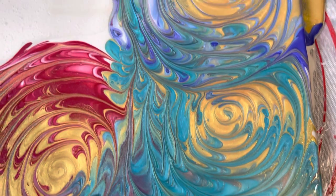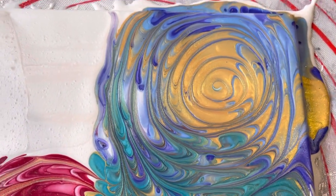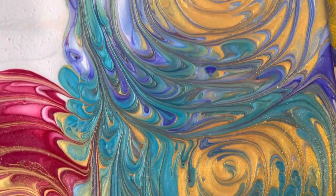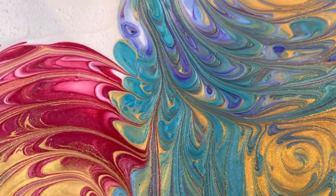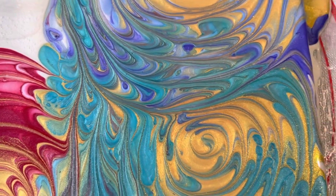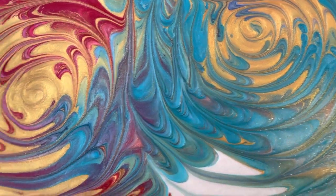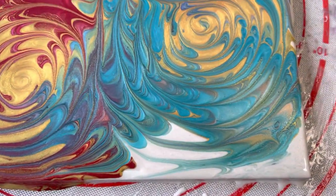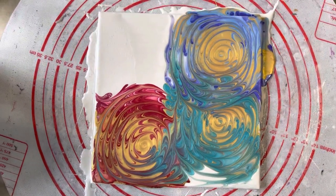These are going to be really shimmery when they're dry with the Boom Gel, because I've used the pearlescent paints and the gold. You can see here the beautiful patterns that it's created. So while that's a really simple technique, it does create a beautiful result, as you can see — just lovely. And coming back up for the full size — there it is.